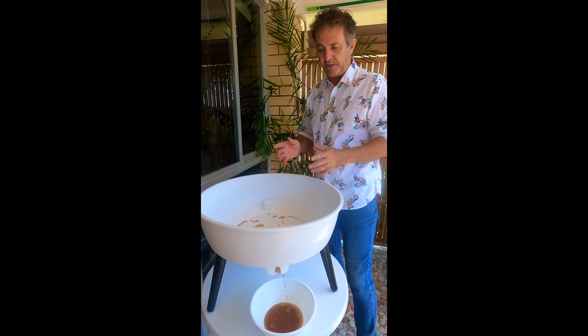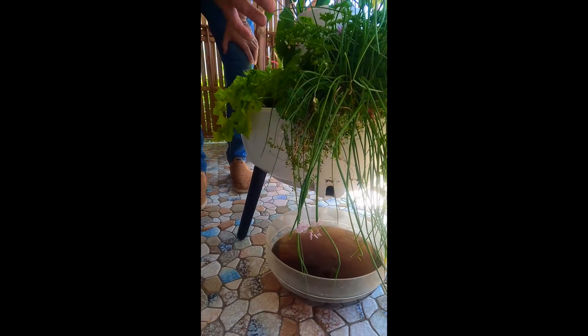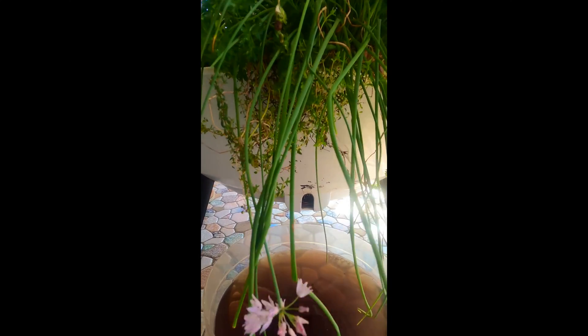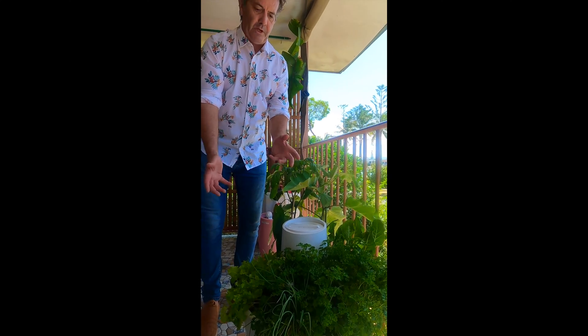So the plants are happy and the worms are happy. Every time you water it, that liquid fertilizer that comes out, you can tip back on or you can tip it onto other plants you're trying to grow. It's just a great way to use those scraps to grow beautiful healthy produce.